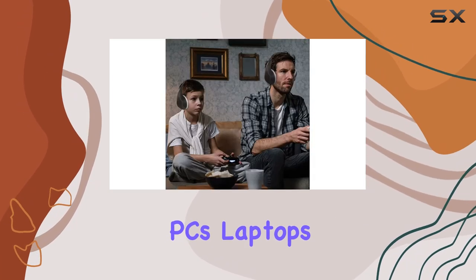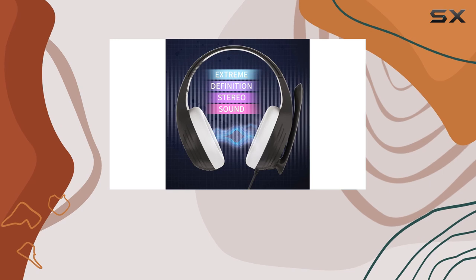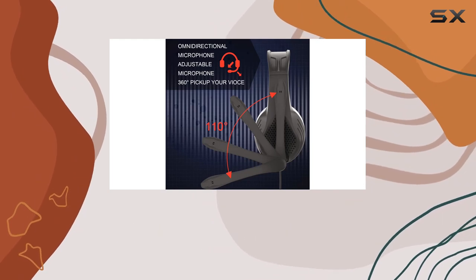to PCs, laptops, and even mobile phones. For comfort, it's designed to be lightweight at just over seven ounces — perfect for kids or adults. The earmuffs are made of premium protein leather memory foam pads, reducing hearing impairment and sweat.